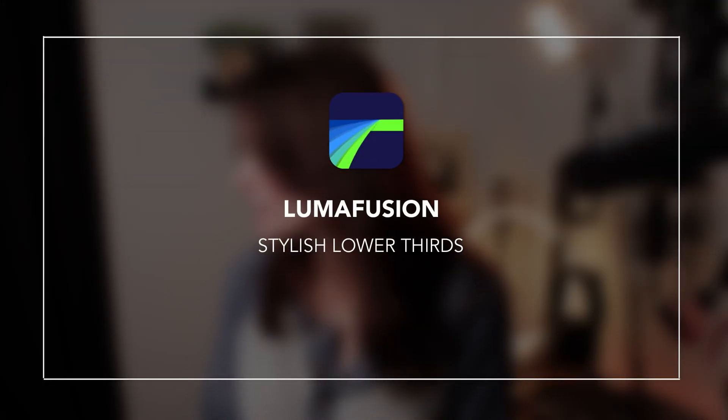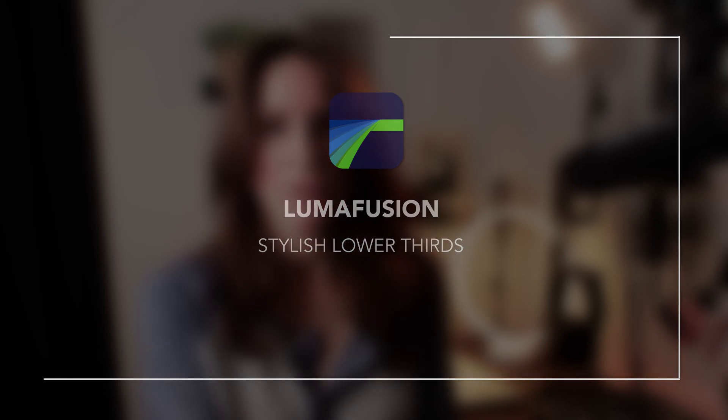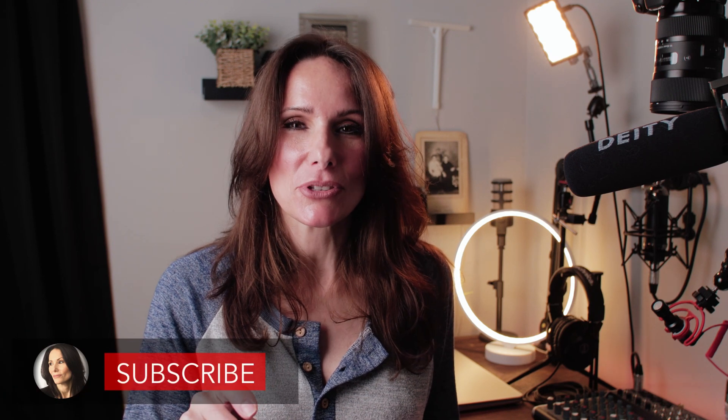Quiet on set please, mommy's getting ready to film. Well hello there ladies and gents, I'm Tammy Sutniewski. Thank you so much for popping back in the channel and for all the compliments about the new lower thirds and opening screen. I have to be honest with you — that didn't come out of my own imagination. I stole those ideas, in particular the lower thirds, from Josh Haynes's channel. If you guys don't know him, check him out.